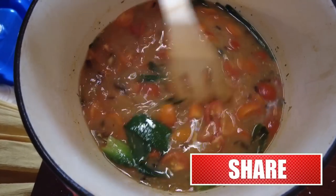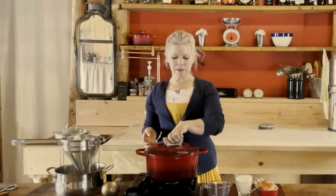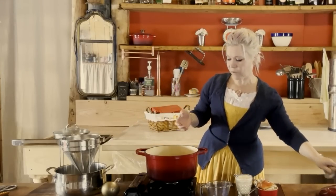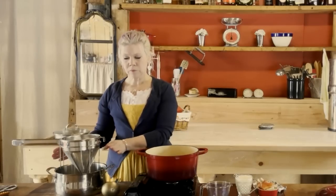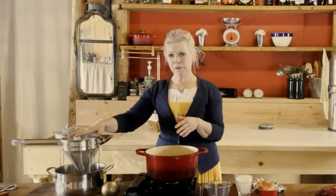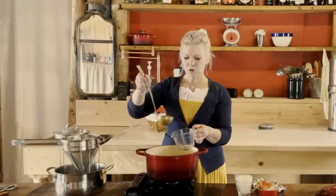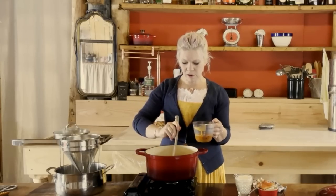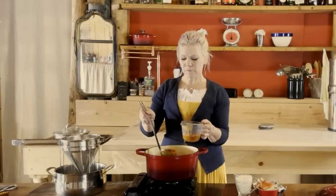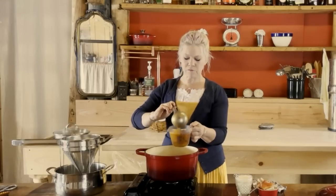Let this simmer for about 20 to 30 minutes to allow all the flavors to incorporate and the tomatoes to soften. After simmering for 30 minutes, shut off the heat. Before straining, I'm going to ladle out two or three ladlefuls of tomatoes and reserve them — I personally like bits of tomato in my bisque, so I'll add those back in afterward. Then I'll begin pouring the bisque through the sieve into the other pot.